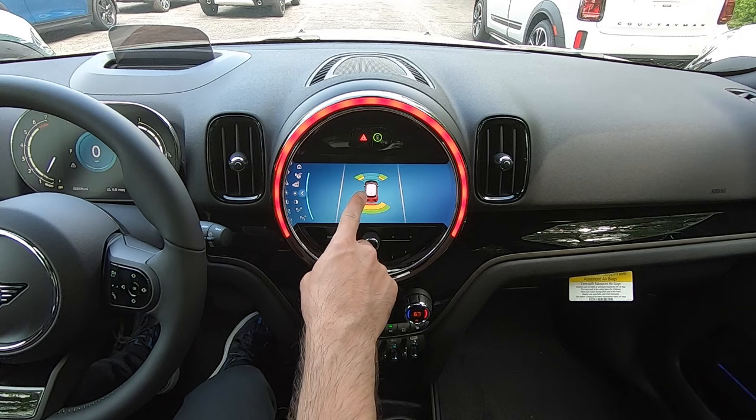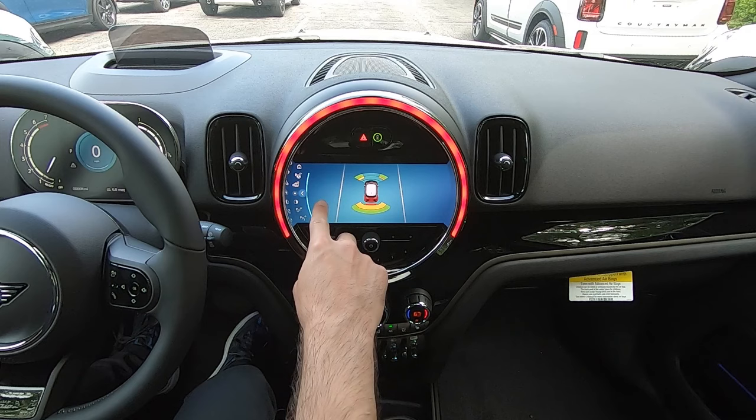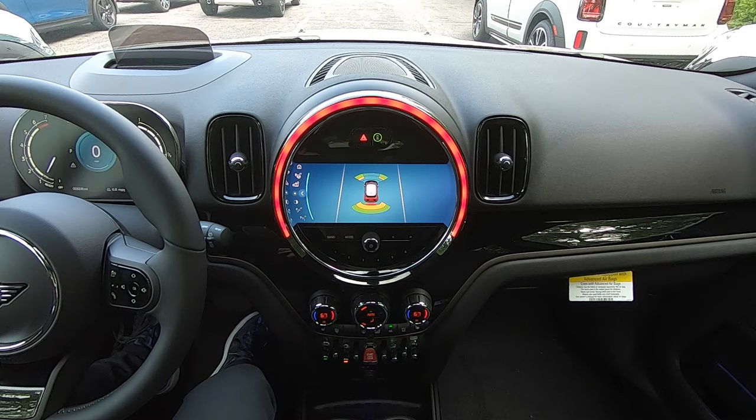As we drive down the road, the car is now going to be searching on both sides for an available parallel parking space. And if it finds one, it's going to pop up in the appropriate position on the display. At that point, we would be able to use the car's parking assistant to help us navigate into that spot.